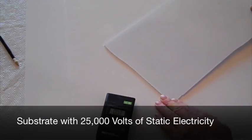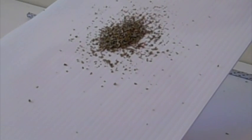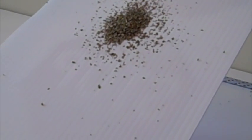This foam board substrate has over 25,000 volts of static electricity. Watch the particles moving on the substrate from the static charge. This mimics how ink particles are pushed and pulled on the surface, causing printing defects.